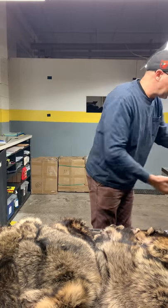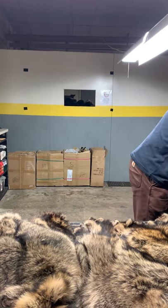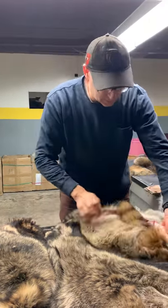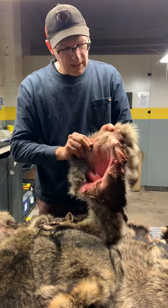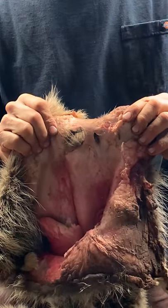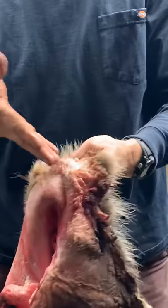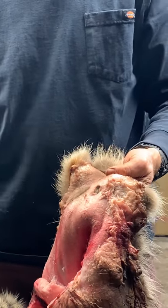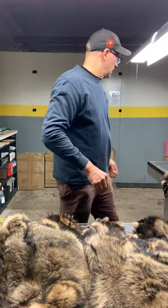Those are some of the things we look for in a raccoon — damages. Here's one that was skinned improperly. They were using the knife, whittling up here, and they've actually damaged the raccoon. Never whittle a raccoon with your knife in this area — only by the head. If you start whittling around the back area with the knife trying to get it out to the tail, you're going to damage a lot of raccoon. We have a video about skinning raccoon — find another method.